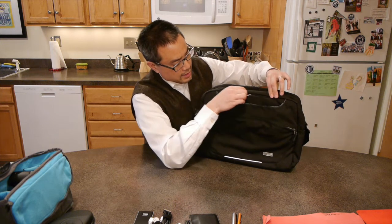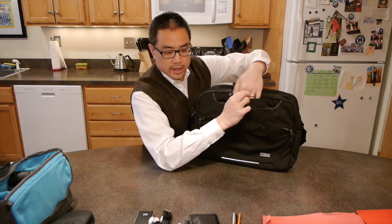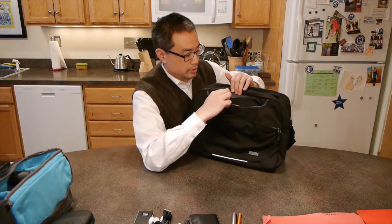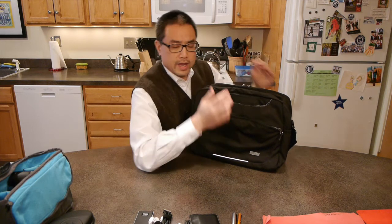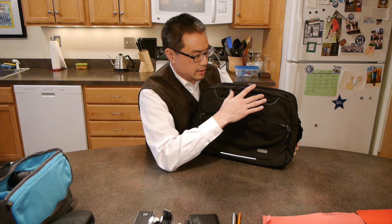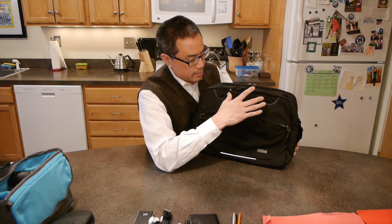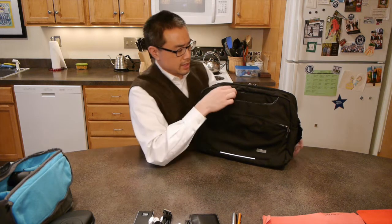Just behind this slot, there's a zippered pouch that is fleece-lined — a perfect place to put your sunglasses. It's just the right depth. In the past, STM has had a similar pocket in other bags, but they were too deep. Frankly, sometimes pockets can be too deep.